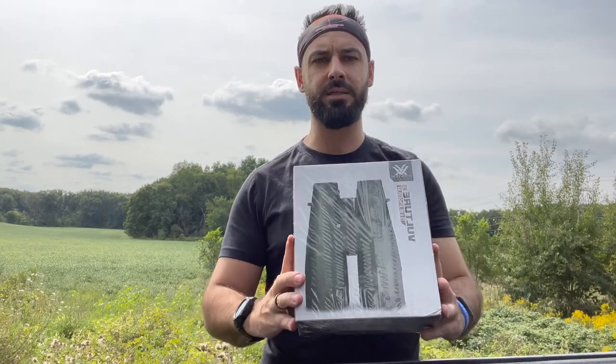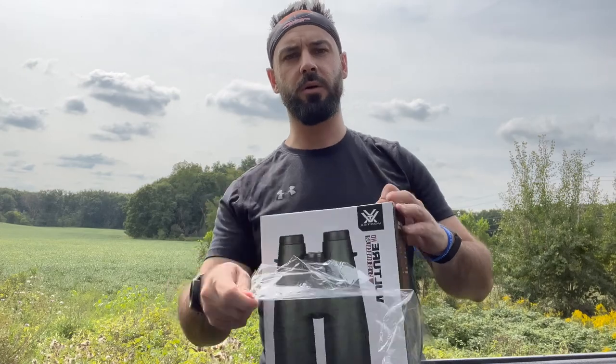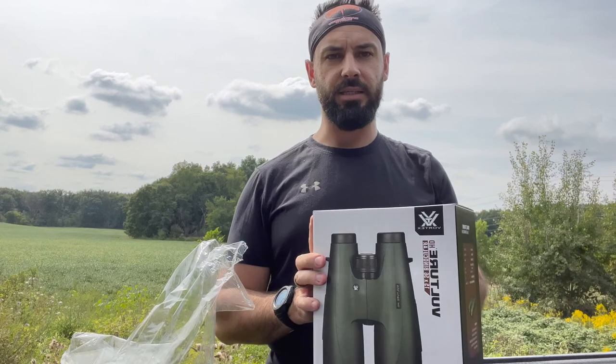Hey there everybody, Alex from East of West Hunts here. Today I'm going to do an unboxing on a brand spanking new, still wrapped in plastic, Vortex Vulture — these are the 15 by 56s. These have been out a while, years now, but they're still regarded as one of the big eyes. There's never enough reviews and never enough unboxings, and since these are fresh spanking new, this is a perfect one to go along with hunting season coming up.